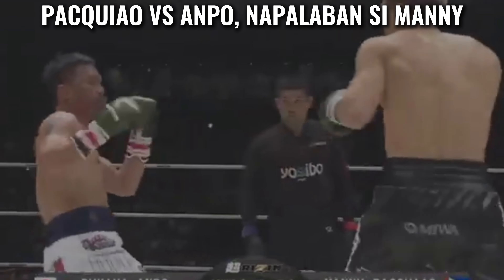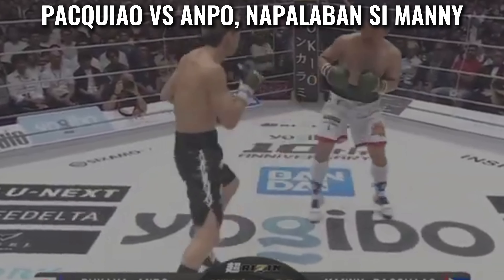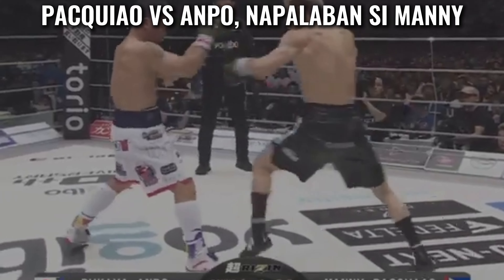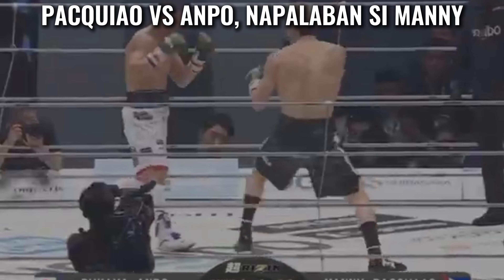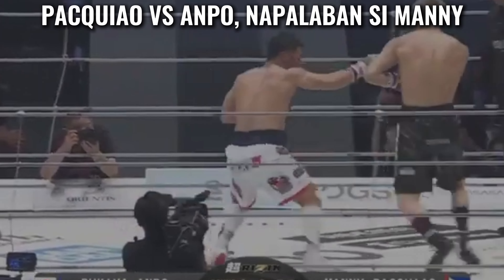Ampo is patient so far — he throws the right hand, Manny gets to the outside of it. Uppercut from Ampo, jab from Ampo, double jab, right hand to the orbital. Manny just fights — impressive so far from the K1 world champion. Body shot from Ampo brings the gloves up high.